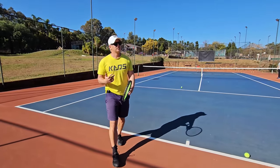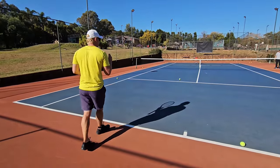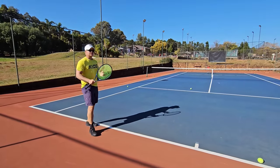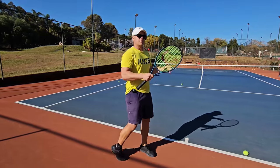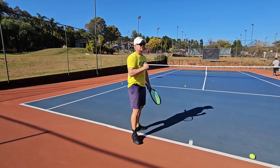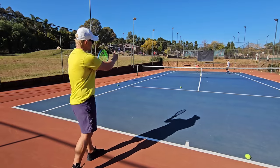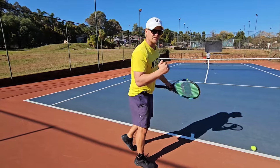If you watch Nadal and the champions who run around their forehands — when they go inside in, it's height and good shape. It's more of a change-of-direction shot. If it's a winner, great. But if it's not a winner, you're in trouble. The net is higher on that side near the net post — so when you go inside in, please don't go too low over the net.